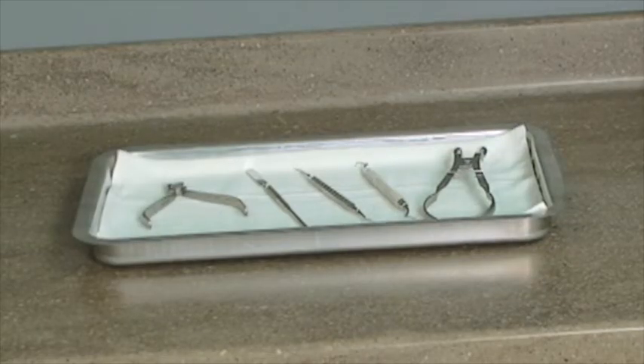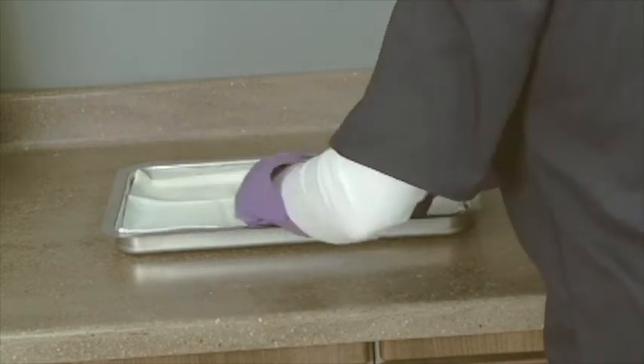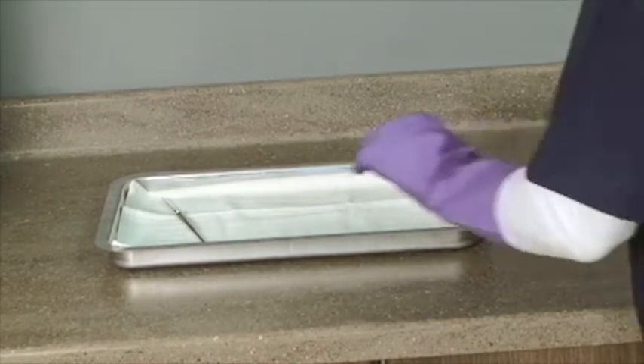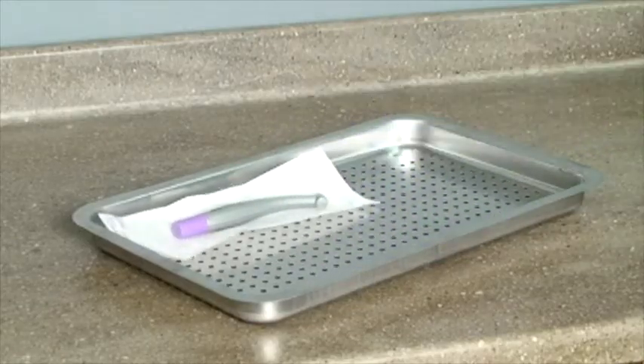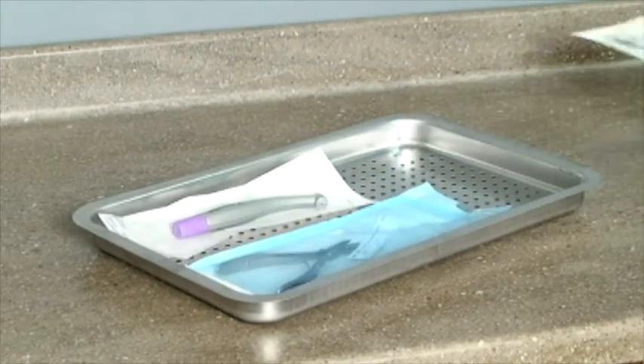The M9 and M11 are capable of sterilizing unwrapped instruments for immediate use. Place a towel or absorbent paper on the bottom of the tray before putting unwrapped items in the tray. Follow regulatory guidelines for using unwrapped sterilized instruments.